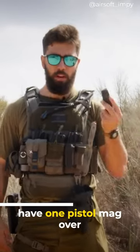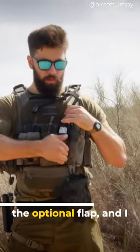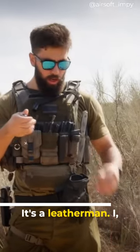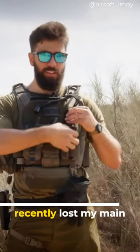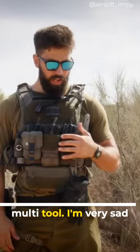You can see here I have one pistol mag on one side, and on the other side I have the optional flap and a multi-tool. This is my backup multi-tool — it's a Leatherman. I unfortunately recently lost my main multi-tool, so I'm very sad about it.